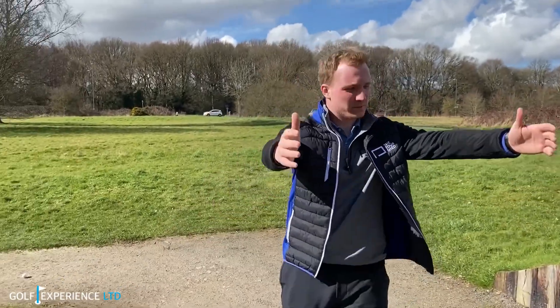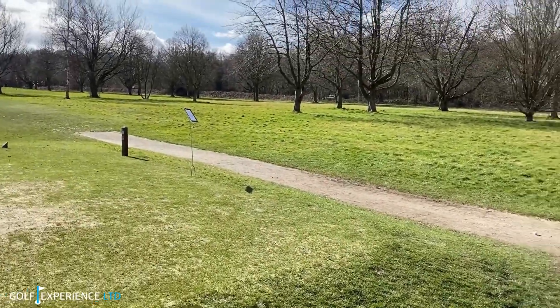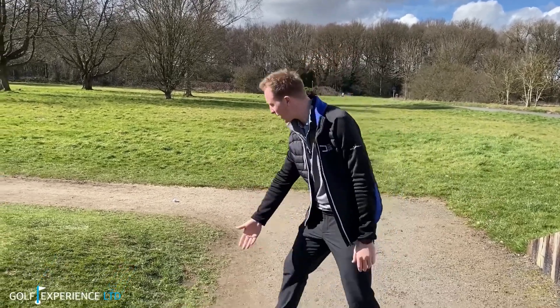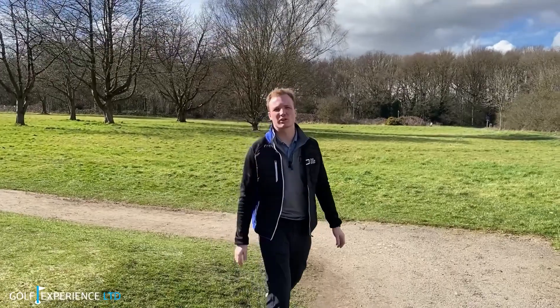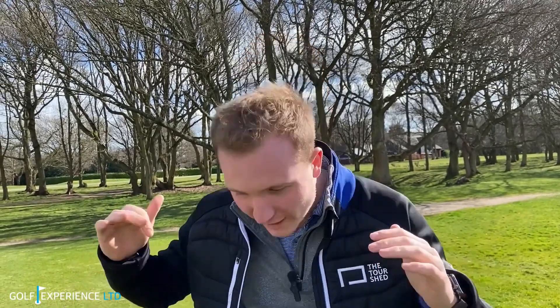Hopefully trolleys will be allowed back on the course soon. When using trolleys, we need to stick to the paths that the greenkeepers create and avoid taking them anywhere near greens. This helps the greenkeepers out, keeps the course nice for all of us. Also, we need to get rid of the stigma around shouting 'fore' — it's there to help people duck and not get hit by a golf ball. So please, when you're on the golf course, don't be afraid to shout 'fore' and give it a big shout.